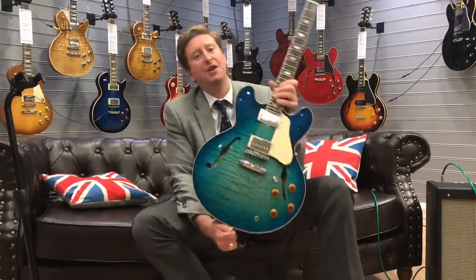There you go, that was the Gibson ES-335 Memphis 2018 in Aquamarine. And as you could hear, it sounded absolutely fantastic.